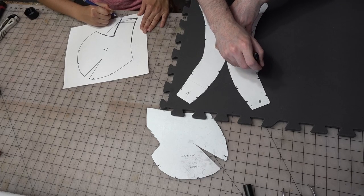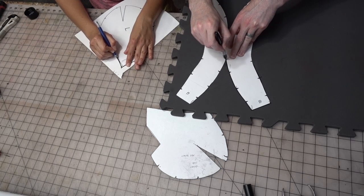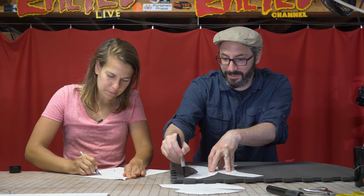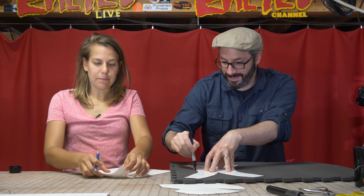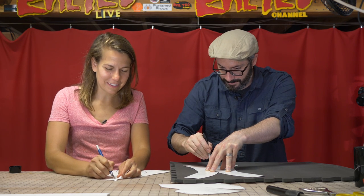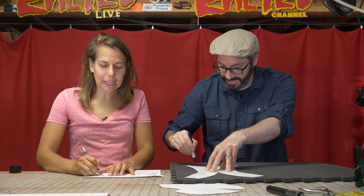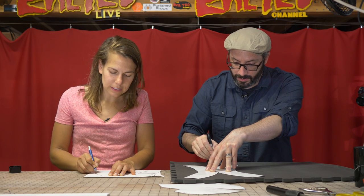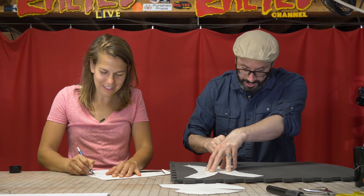I'm just going to trace this out and we can get to cutting here pretty soon. We can edit out all the dead air, or be charming while we're doing this. I don't know if I've had enough coffee to be charming. Have you done any sort of making like this before? I did one painting video where this guy Blake taught me how to do stenciling, but nothing like gluing chunks of foam together. Totally new. This is a good one for anyone out there who might be totally new to foam fabrication.